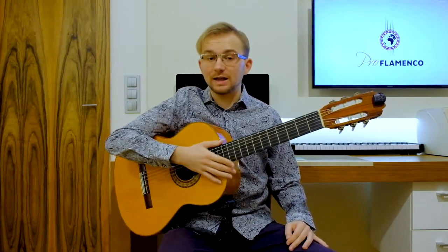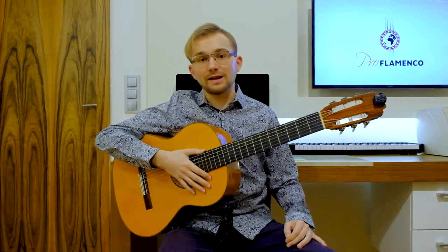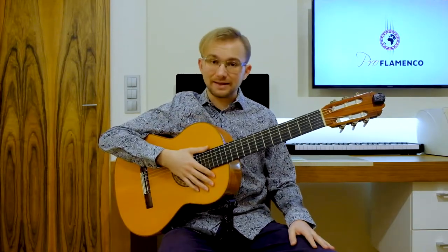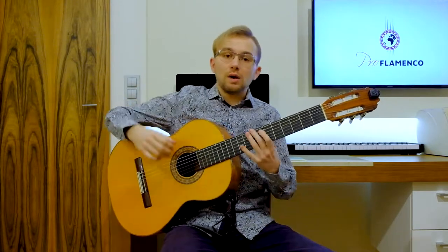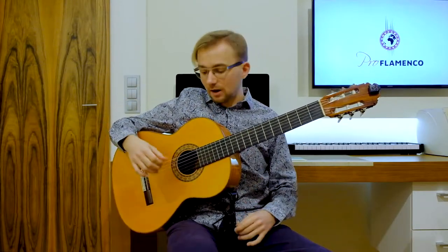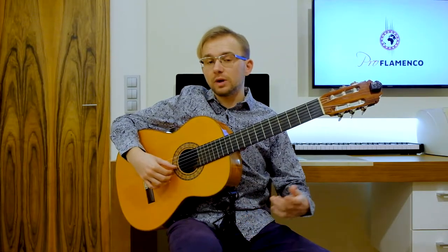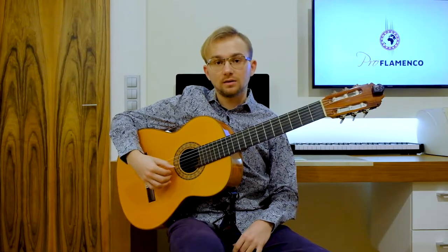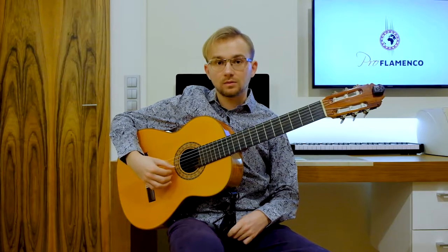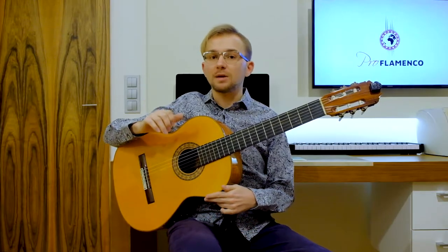And if you want to study another falsetta today with me, take your guitar, focus, and let's continue together. Let's start. Basically, in the right hand we'll focus today on the technique — on the arpeggio technique — and the main pattern that we will repeat in this falsetta will be this one. This will be the basic pattern.